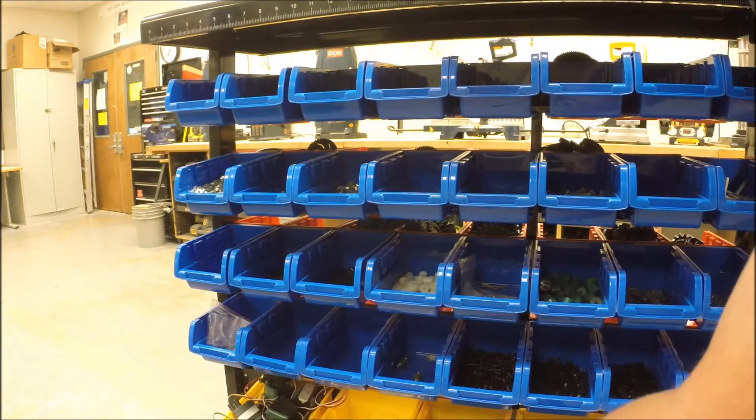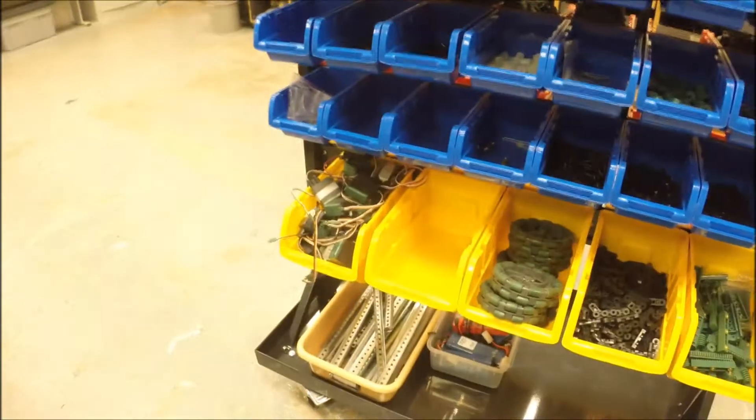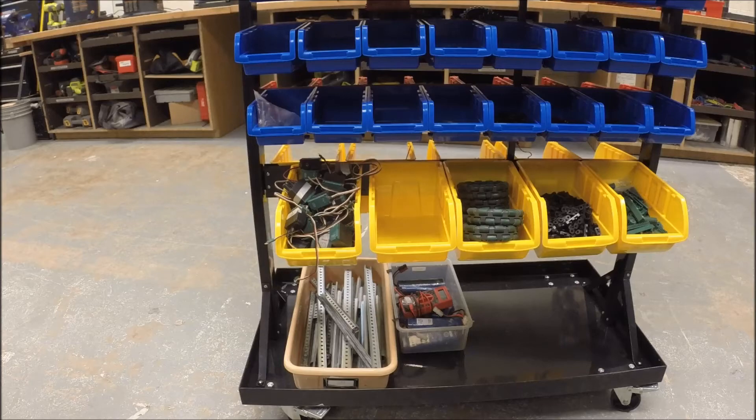There are some wheels down here, some more rack and pinion stuff, some old three-wire motors, and then down at the bottom there are some linear slides and some batteries. We'll get into the battery stuff in a little bit.